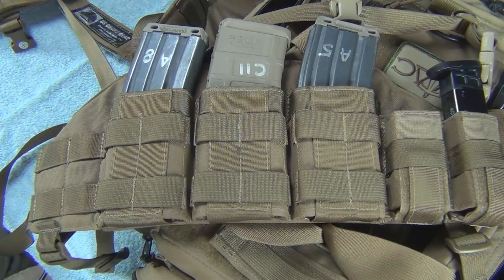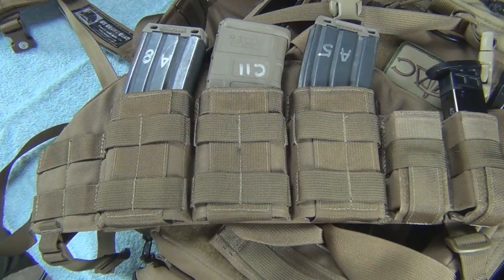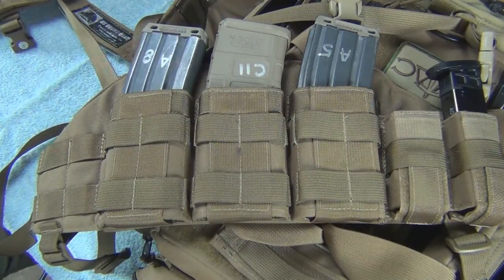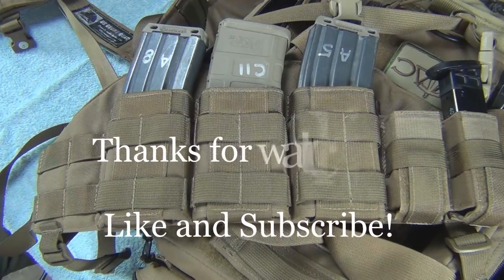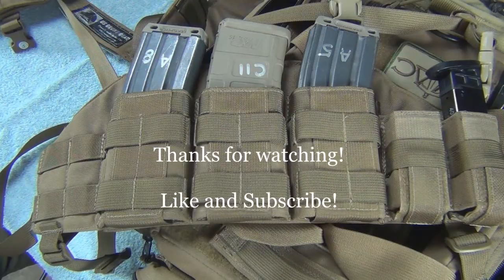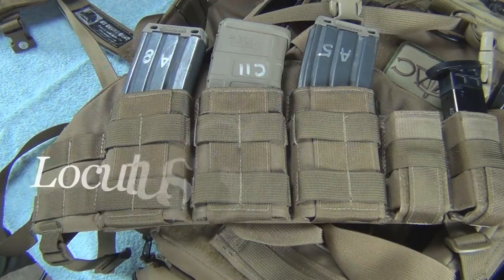Thanks a lot guys. If you like this, give us a thumbs up. If you like the channel, subscribe. If you have any comments, please leave them down below. I do answer my comments and any questions you have about the gear, my guns, my reloading, about radios — if you ask it, I will answer you.